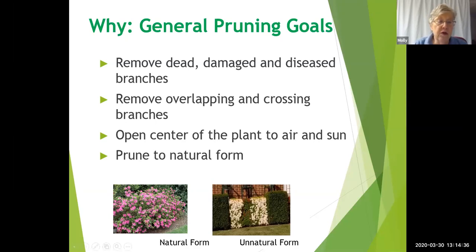Before you go to the nursery and buy a plant, you should know the size of the space you're putting it in and how big the plant will grow. Then you can make an informed choice and will have to do much less pruning.